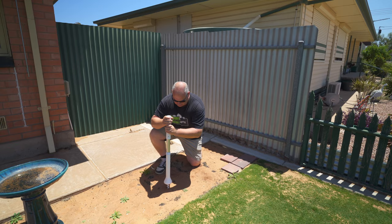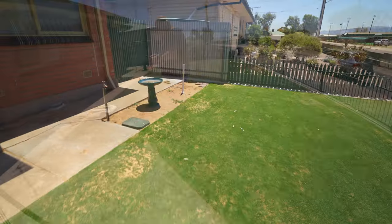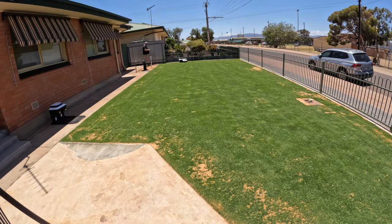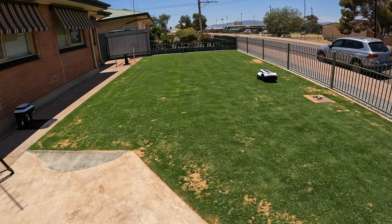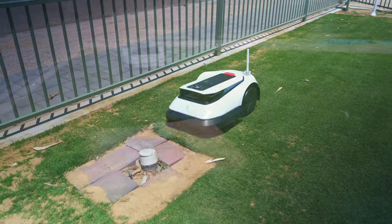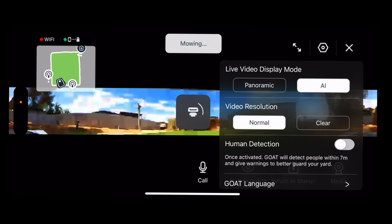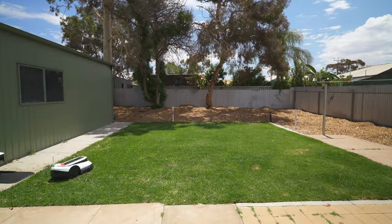The Ecovacs Goat G1 system has a lot going for it. It's the easiest install I've ever done on a robot mower. The app is also worthy of a mention — it just tells you what to do next. The AI is fantastic at avoiding obstacles. There's a scheduling part of the app which is nice and easy to use, and it also has a camera. You can use it in panoramic mode or AI mode — I prefer AI mode, where you can actually see what's going on while it's mowing. It also has a guard feature when you're not around.